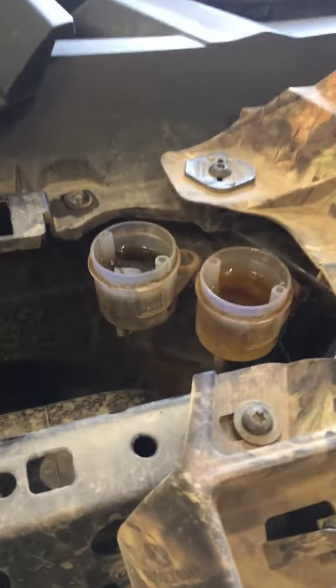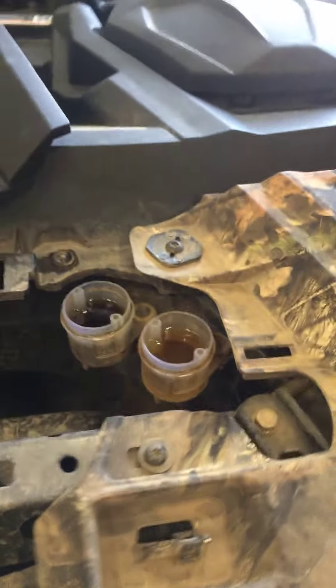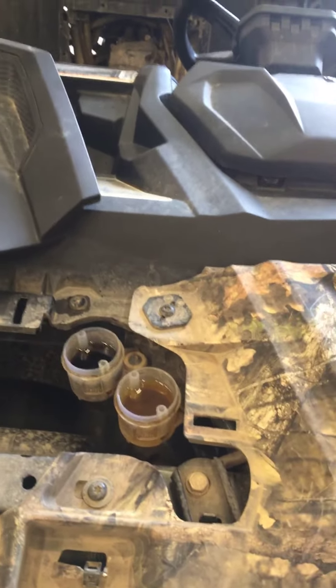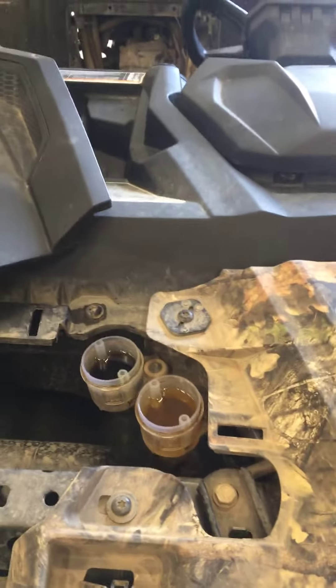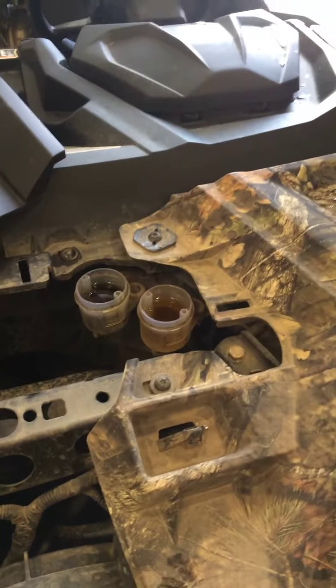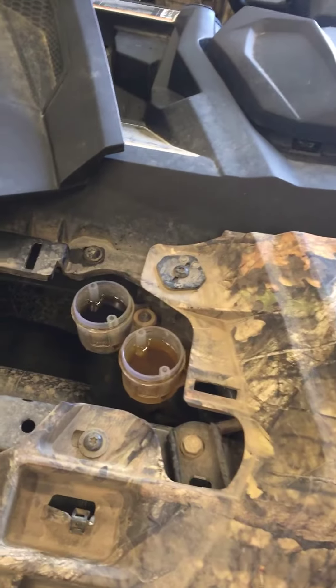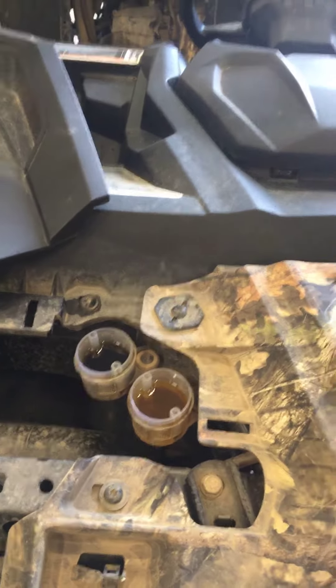And your brake fluid — I know the unit's not that old, but your brake fluid is very dark. There's not very much moisture in it, so I don't think you're running at risk of damaging your system.